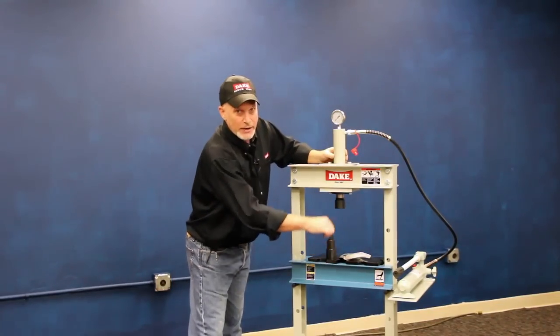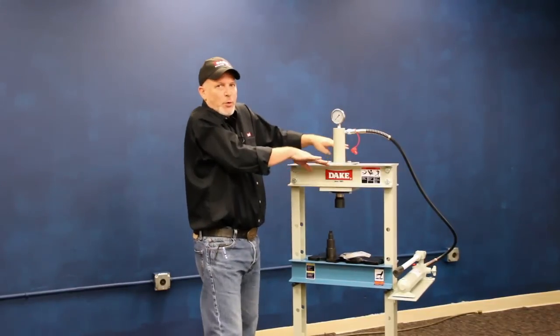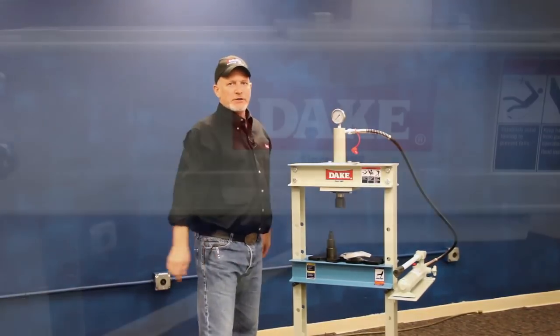Pump your ram down on top of a solid object down here — you don't have to go full tonnage, just a little bit of force — enough to square your frame up before you do your final tightening.